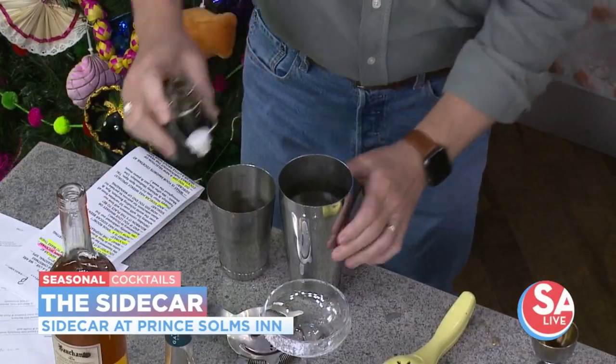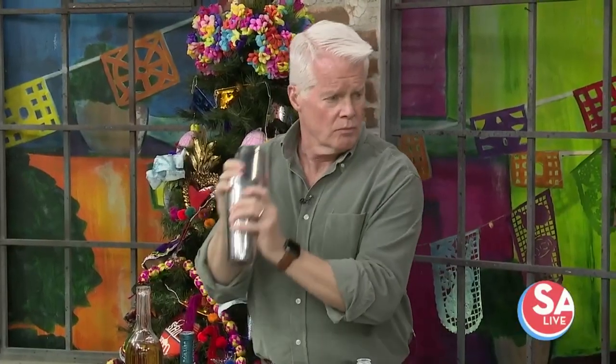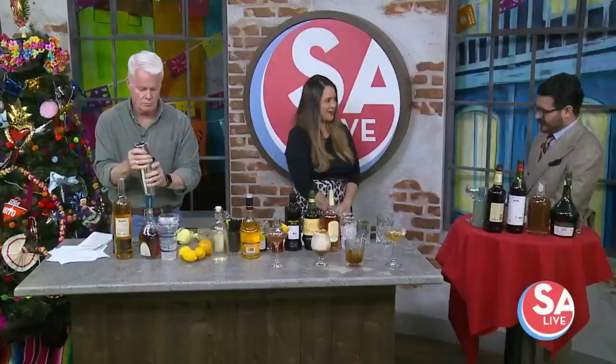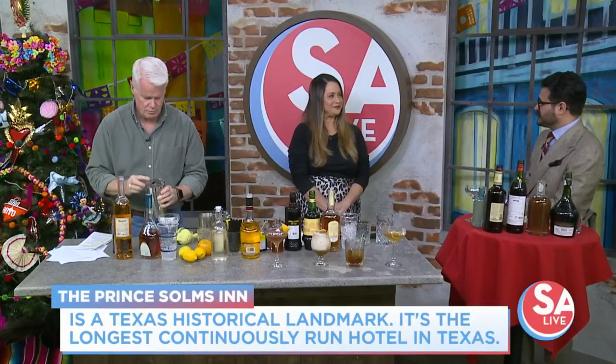That's Demerara Simple Syrup, which we make in-house — just a dash will do you, it makes it a little more decadent. And then about three-quarter ounce of lemon, which is more or less about the amount of a half a lemon squeezed into the shaker. Then you just want to add a little ice. Sidecar is located in the basement of the Prince Solms Inn up there in New Braunfels.